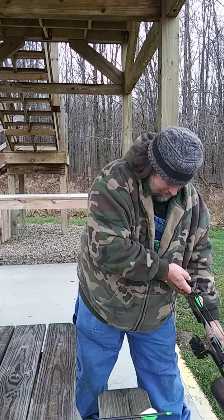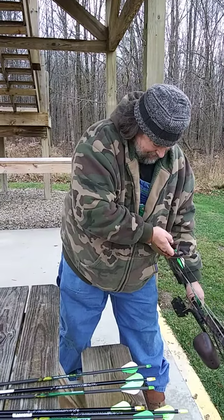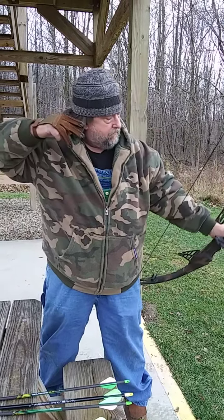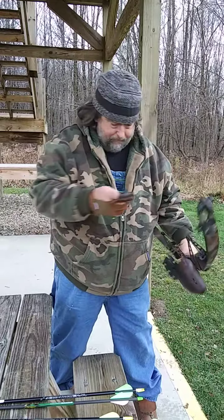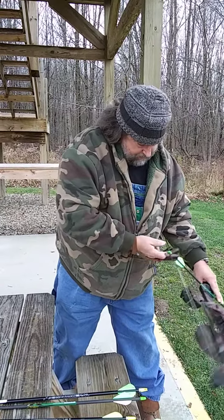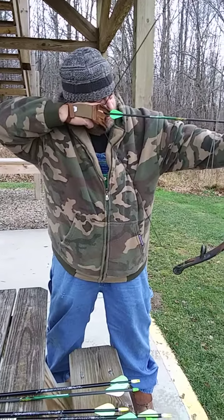So anyway, here we go. We're gonna shoot a few arrows down at the 30-yard line. Yeah, that one went over the top. All right, trying to adjust my aim — adjusted a little too much.